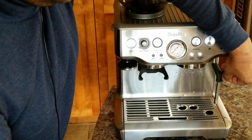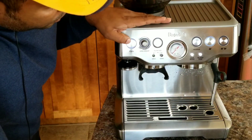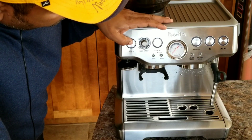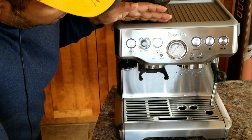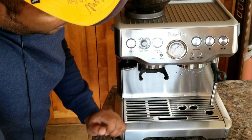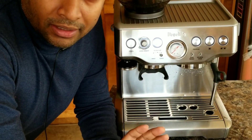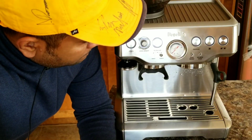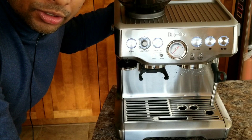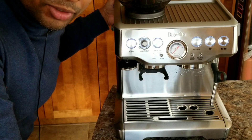Now we're done with the descale process. To confirm, just switch off and back on — the descale light should disappear. The descale light has disappeared, so I can confirm that the descale process has been completed successfully. I'm going to take the water tank, discard the remaining water, clean it again, and run through the cycle one more time just to be sure.